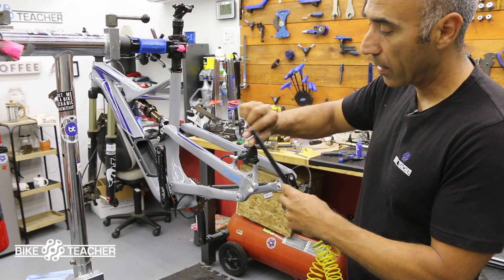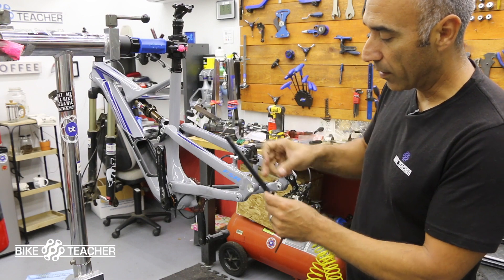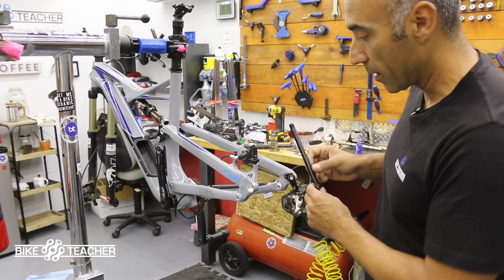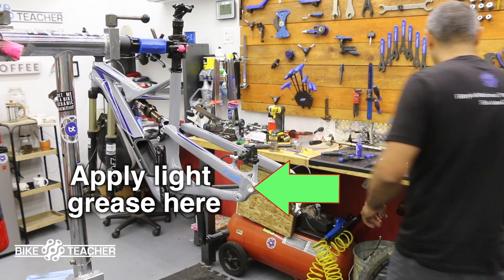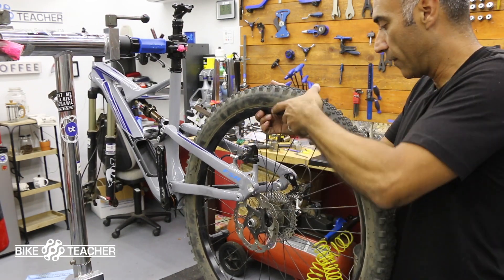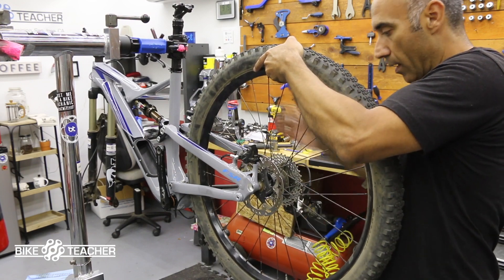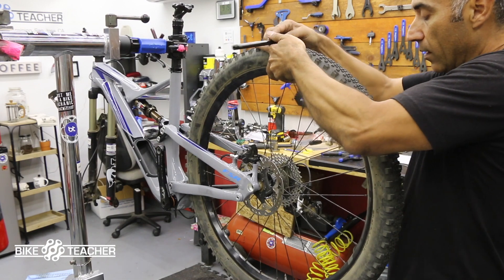Just a real thin layer — it has a little bit already. You might want to do a real thin coat here too if you're having trouble sliding through your hub or through the frame. I do have my caliper loose, so the disc should fall in there nice and easy.